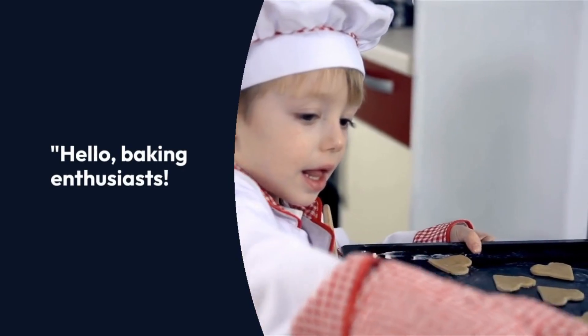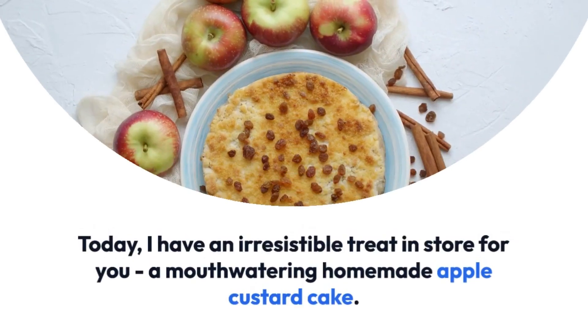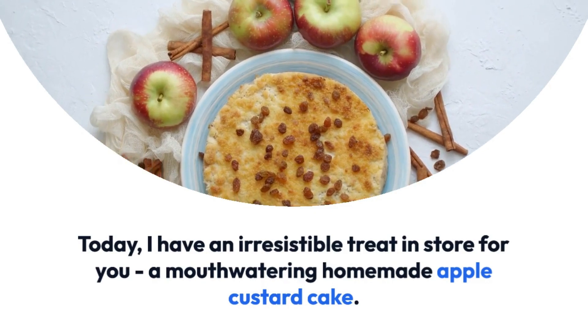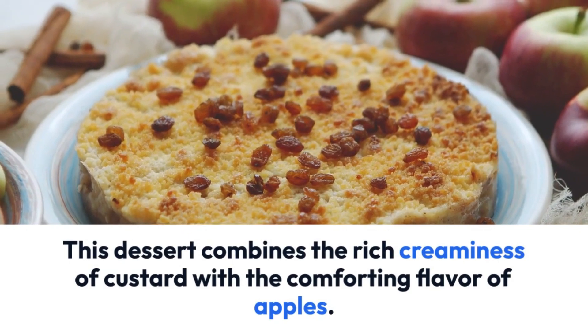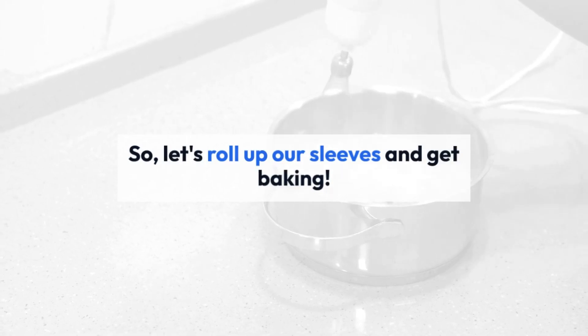Delicious homemade apple custard cake recipe. Hello baking enthusiasts, welcome back to our channel. Today I have an irresistible treat in store for you: a mouth-watering homemade apple custard cake. This dessert combines the rich creaminess of custard with the comforting flavor of apples. So let's roll up our sleeves and get baking.